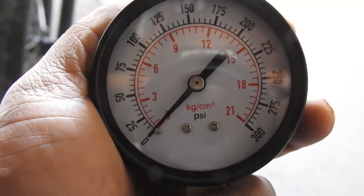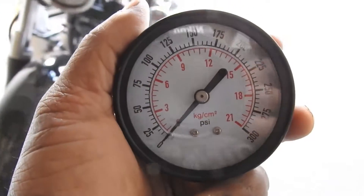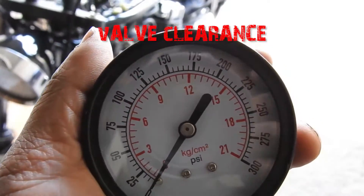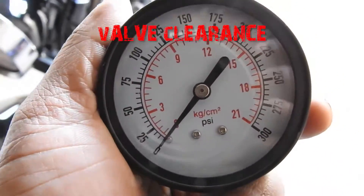Just a few things to keep in mind when you're doing your compression testing. First, you want to make sure your valve clearance has been set first. If you haven't done that, do that before you do your testing to give yourself a proper reading.